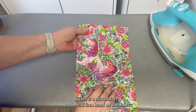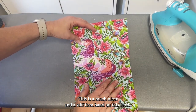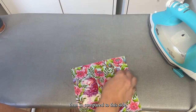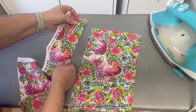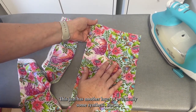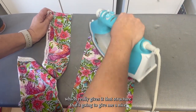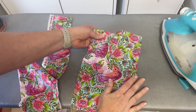This is a much nicer and stiffer firm hand on this fabric compared to this side, which is very pliable and loose. This just has another layer of practically synthetic starch, which really gives it that structure that's going to give me a nice crisp cut.